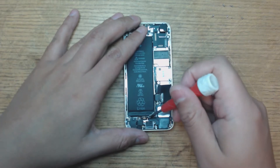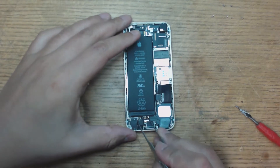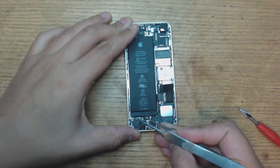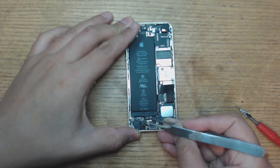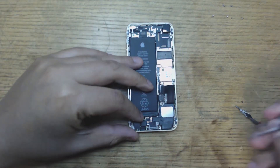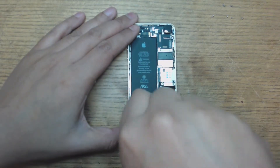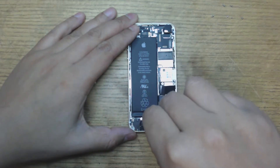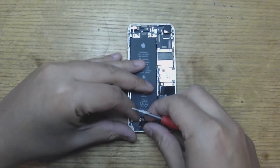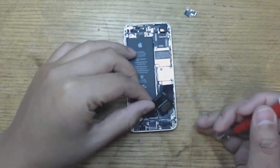At this point we should be good to remove the speaker. This little ribbon here connects the home button — you can lift it off. It's two-way tape holding it down. I'm missing one more screw — this big one here — that will make my life a lot easier. So now this little metal cover lifts off. Move it aside and now the speaker should come right off.